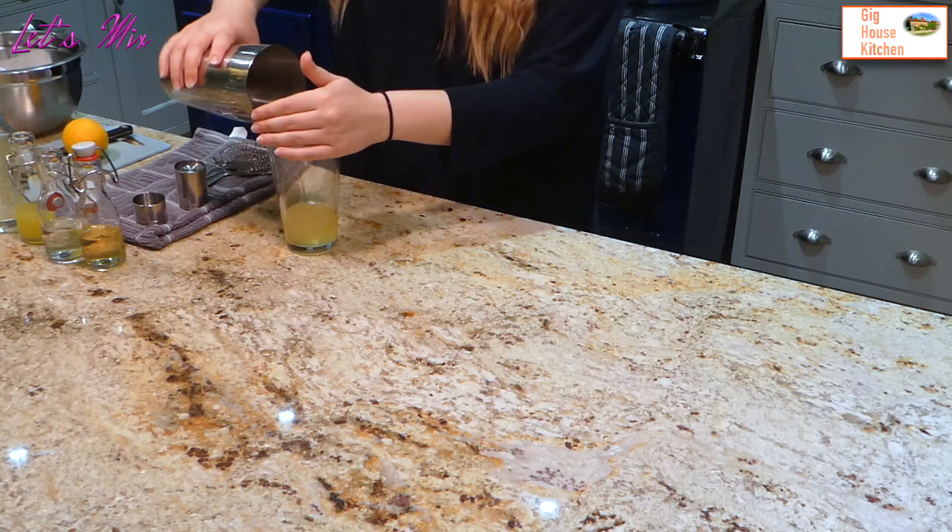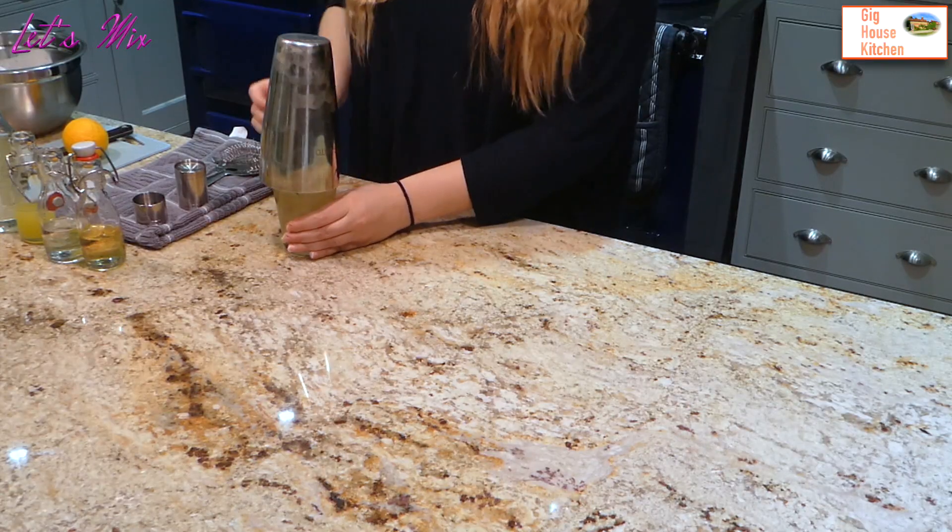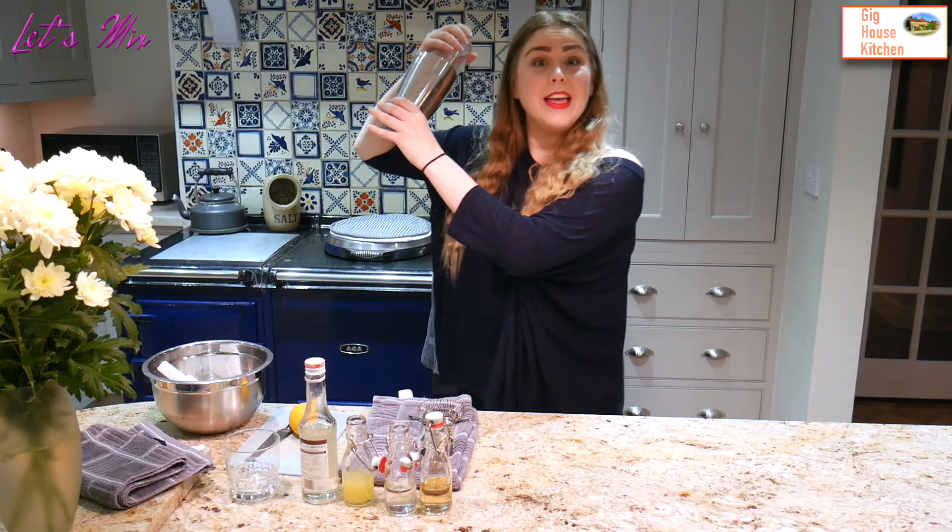Now I'm going to add my ice, knock the lid on and give this a good shake.